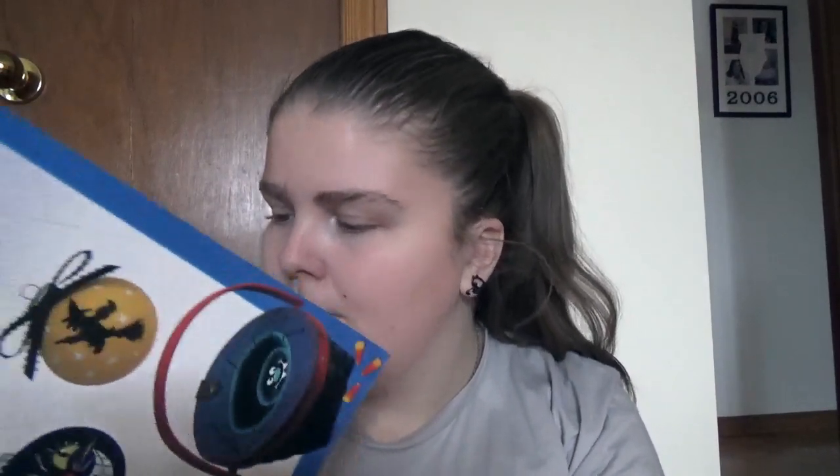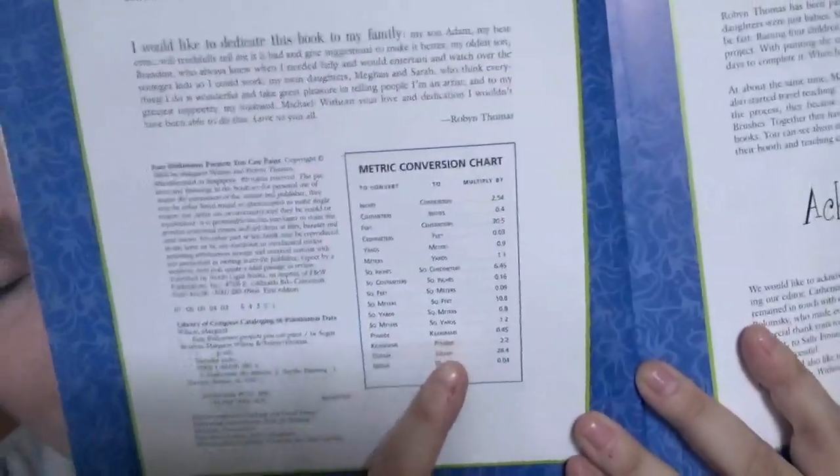Easy Halloween Projects You Can Paint, 20 Projects by Sugar Brushes Margaret Wilson and Robin Thomas. As the title suggests, all of these projects are paint based, and then you got a conversion chart randomly there.